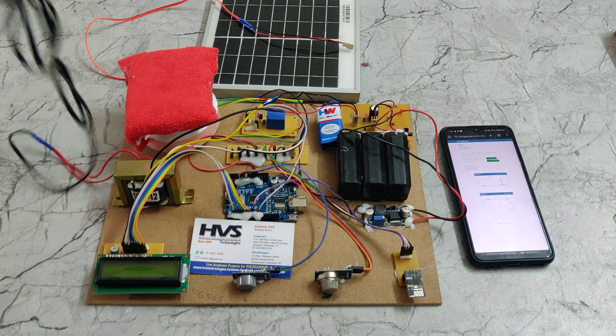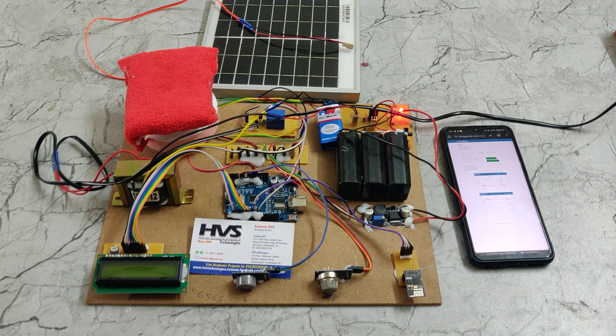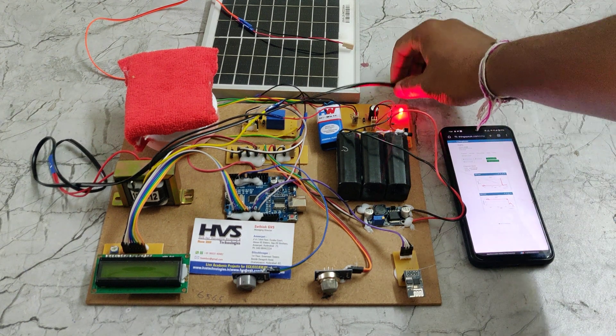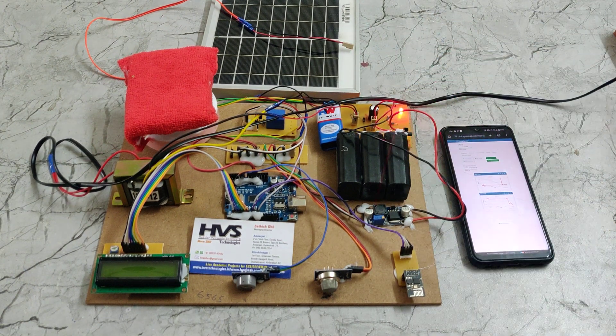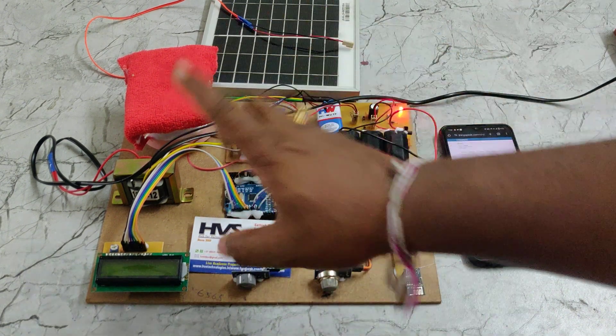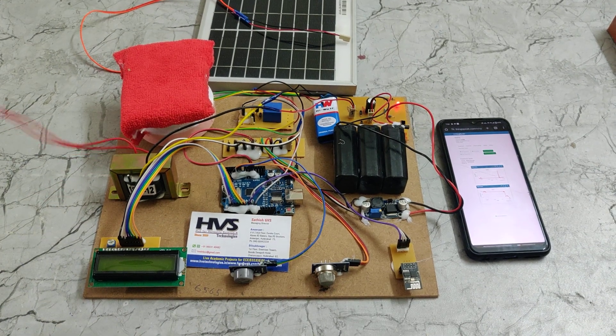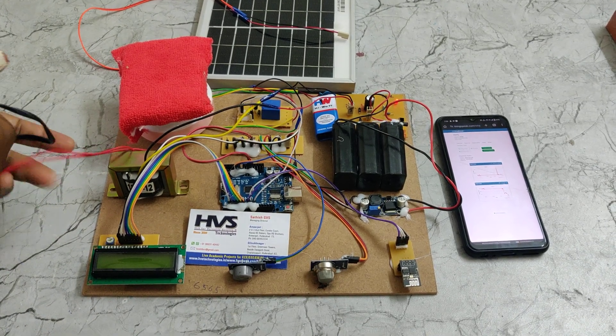To charge the battery when sunlight is not available, just turn on the power supply to this transformer and this light will indicate the battery is charging. The battery will get fully charged with the help of the transformer in a maximum of 6 hours. Till then, we should keep the battery under charging.